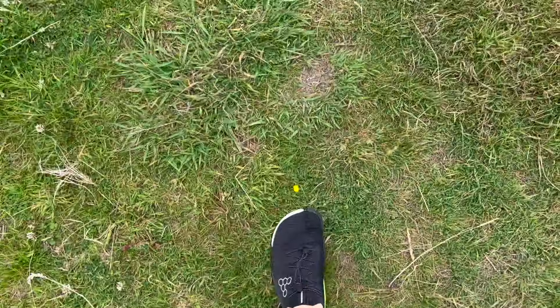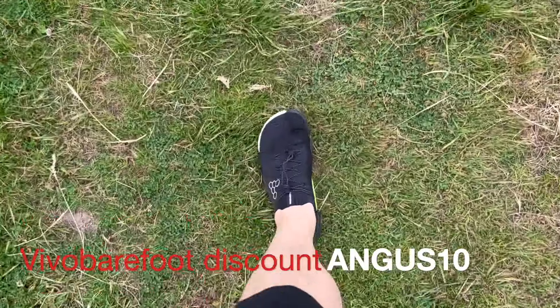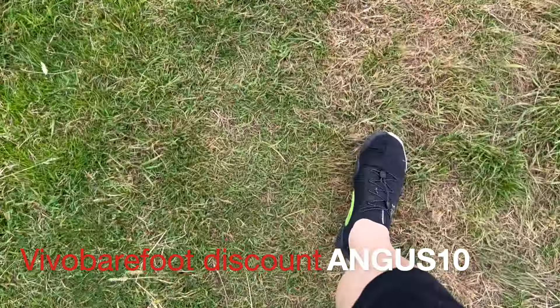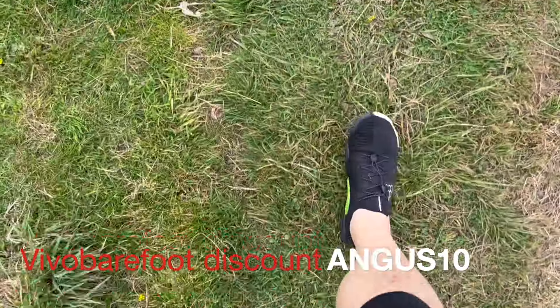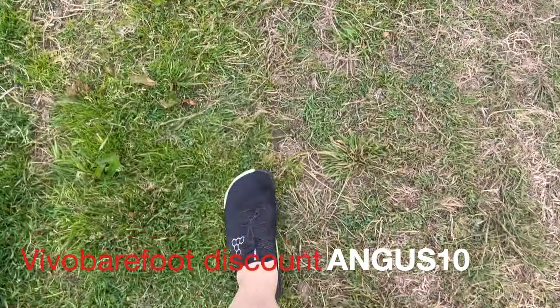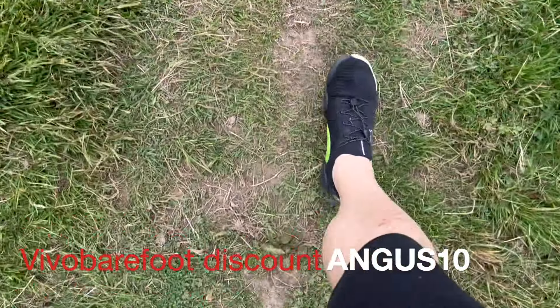These are the exact same size as my other Vivo. So if that's something you're worried about, I would say: if you really want it snug and you really want that glove-style fit, you might want to size down. But if you want the most versatile fit, your regular size will probably be okay.